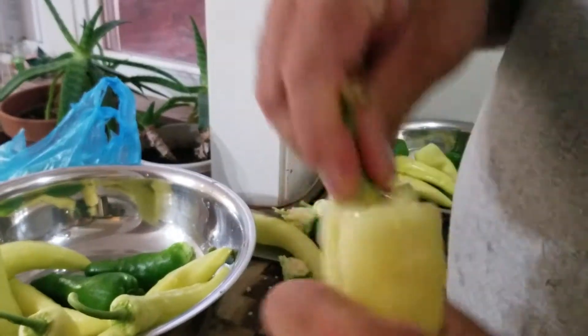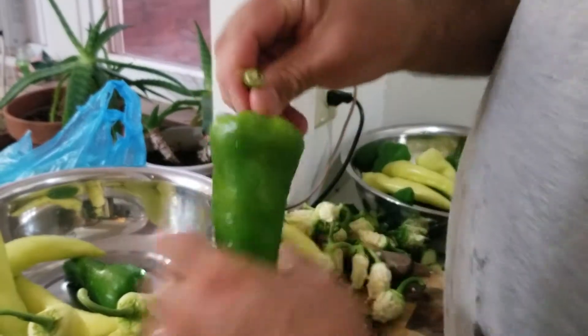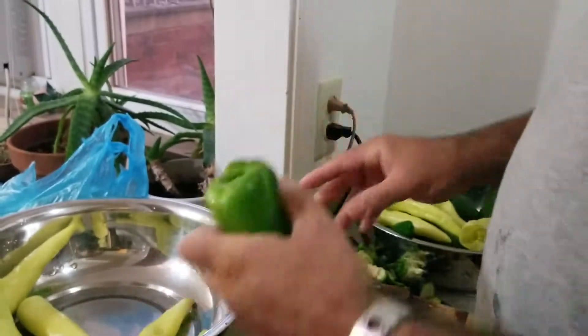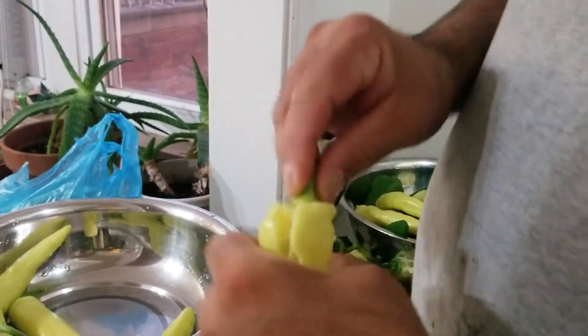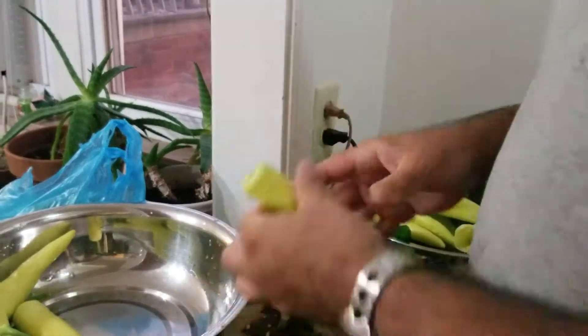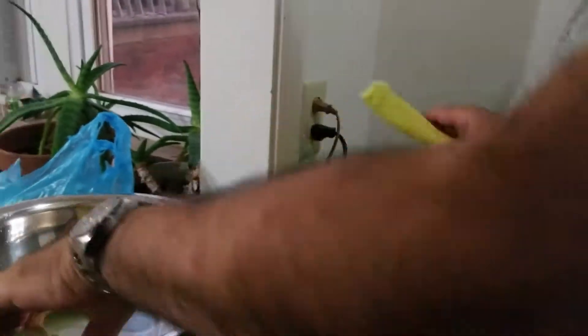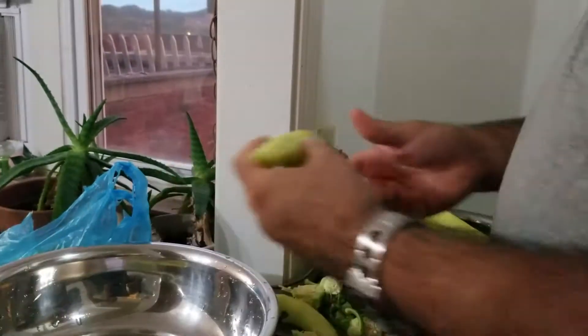If commercial grade food preparation doesn't save you some time, you don't know what will. This is perfect for stuffed peppers. In this case, we're making a dish called cagoots, which calls for peppers, zucchini, and tomatoes.